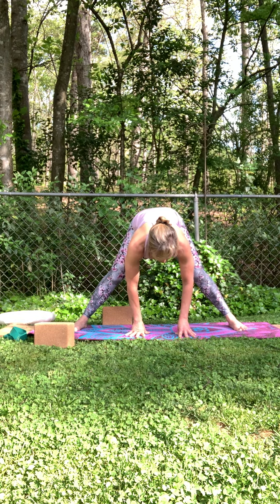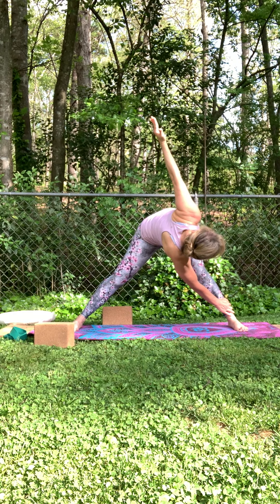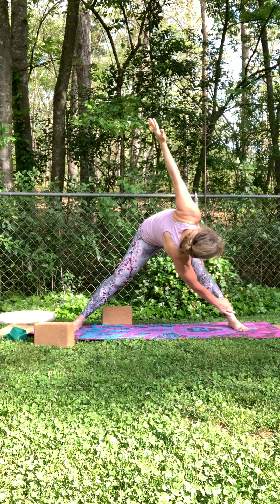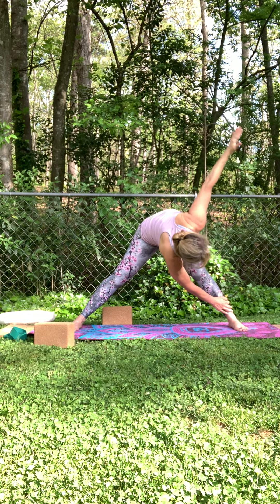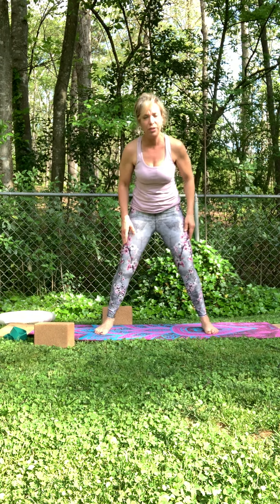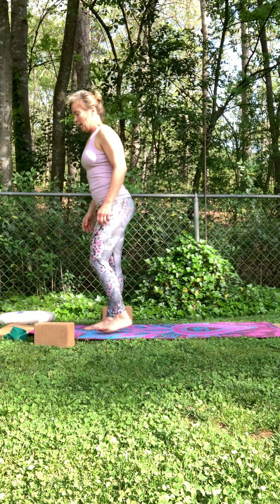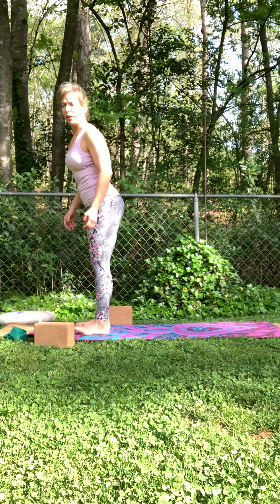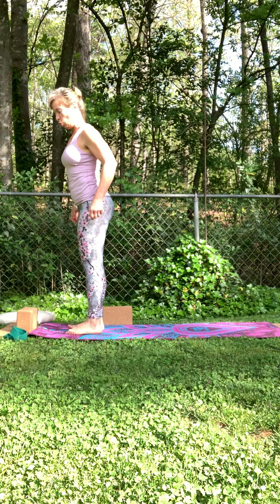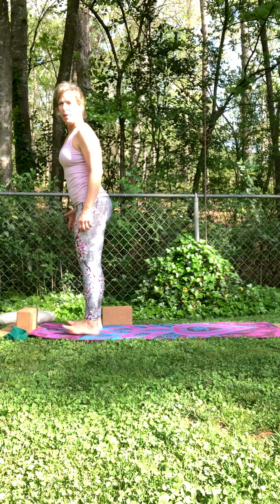Another inhale — as you exhale, either right down in the center or right hand to left shin, right arm sweeping up. Start to heel-toe your feet closer and come all the way up, coming to the front of your mat. If your hamstrings are really tight, I recommend having a block or a book for your forward folds.